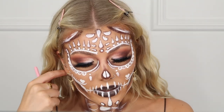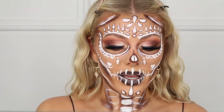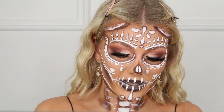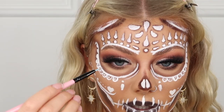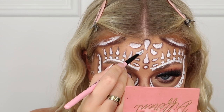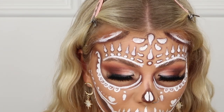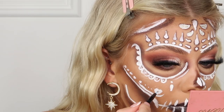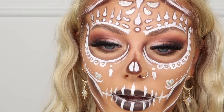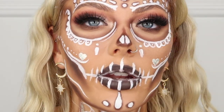This is the finished look, but I want to be a bit extra and add some silver. I've got these metallic bases from P Louise and I want to play around and see what they look like added in. These are really nice and smooth to work with — they come out so nicely. They're so smooth to apply!